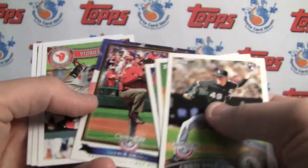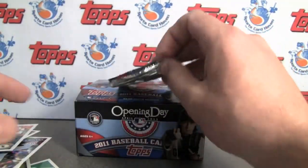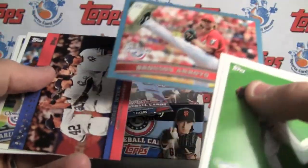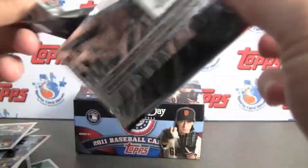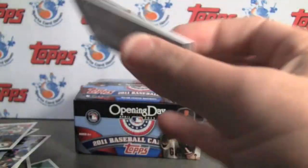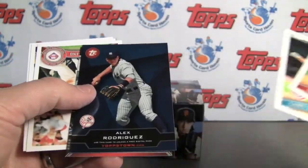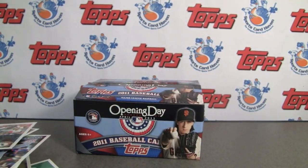There's another one. Two packs left. A Royal parallel, and last pack. Thanks for sticking through with this. Let us know what you think — another Stadium Lights, and an A-Rod Topstown. Thank you very much for watching. We'll see you next time.